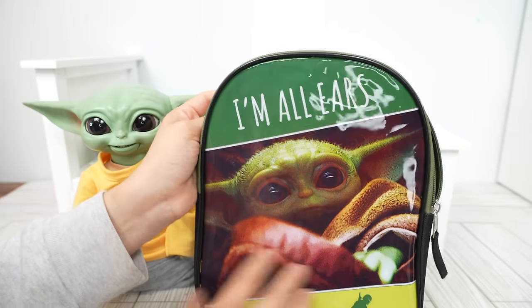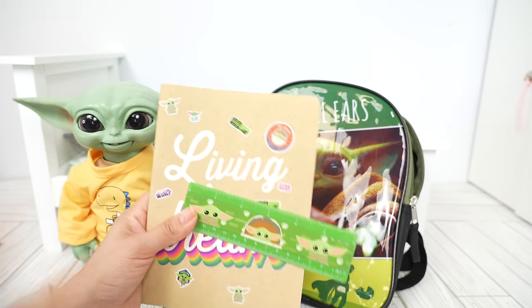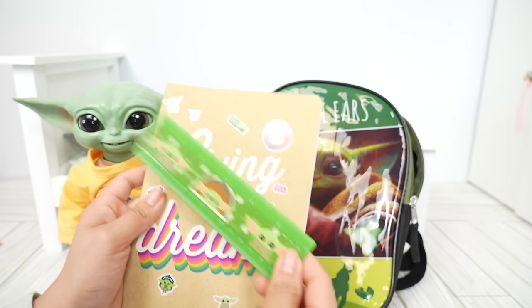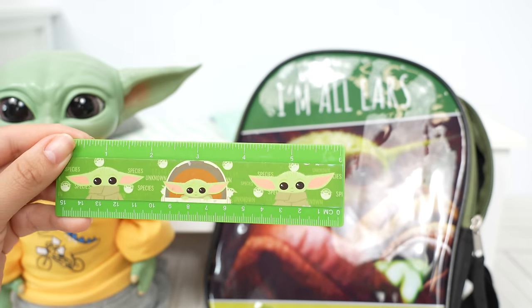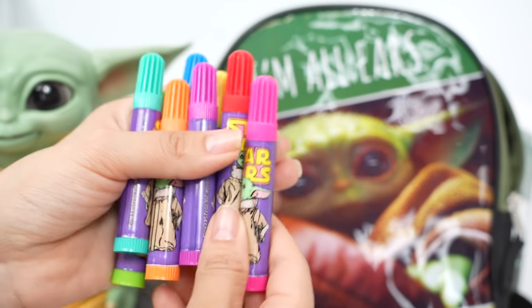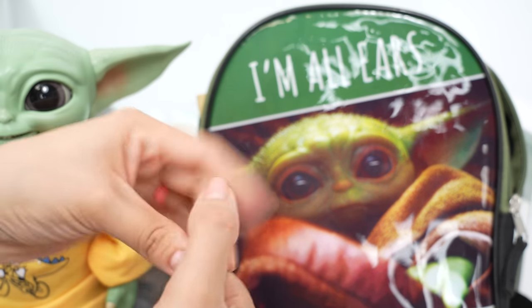Here is his backpack — it has his picture at the front, "I'm All Ears." The first thing I'm going to pack is this notebook; there are lots of Baby Yoda stickers on the notebook. Here is his ruler — look at Baby Yoda in his little pram! Let's pack this in his backpack. We are also going to pack his markers; you can see Grogu right there in front of the markers. He has all the colors he needs and these are really awesome markers.